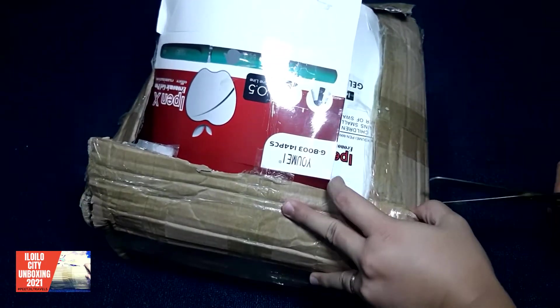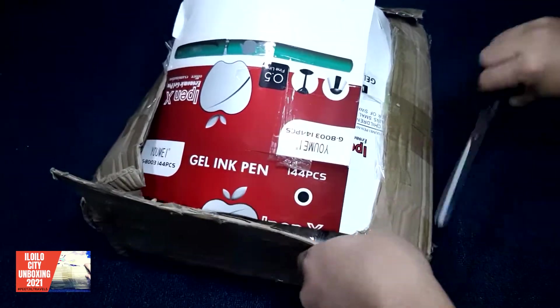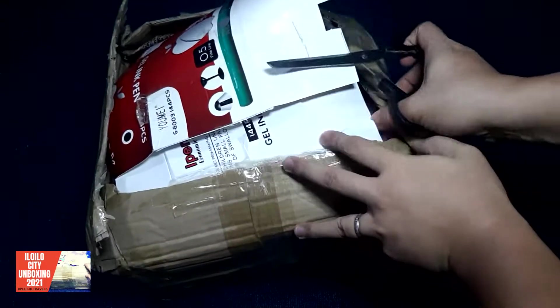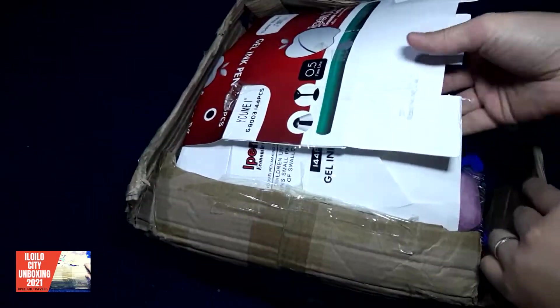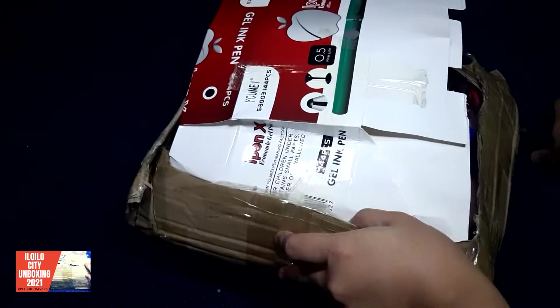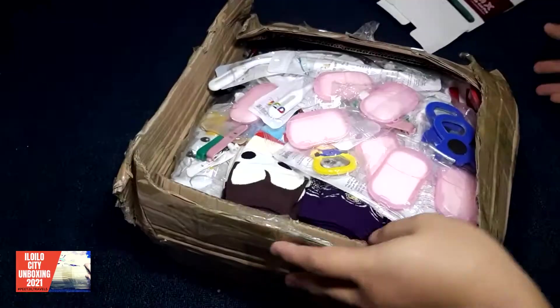We'll be unboxing or showing you the bag — the 'I Have a Purpose' bag. The bag itself is already worth it. It's kind of also expensive, but yeah. After that there's something we're gonna put something inside.